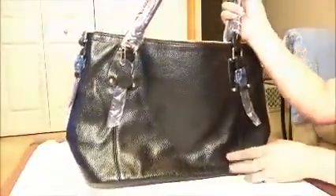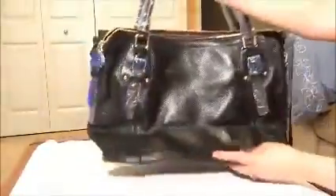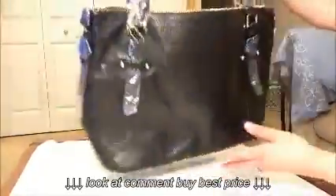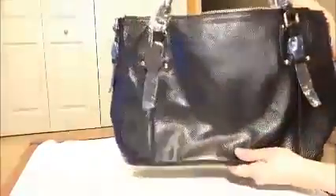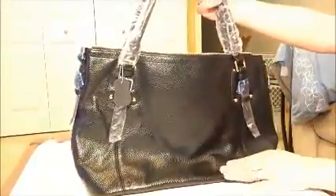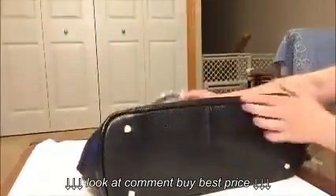Hey everyone, I'm going to show you this women's Chen Wang leather handbag from Essone that I got from Amazon. It's made of 100% cowhide leather and the texture of the leather is a pebbled texture — it looks really nice. It's not really shiny in person, although it looks shiny here just because of the lights.